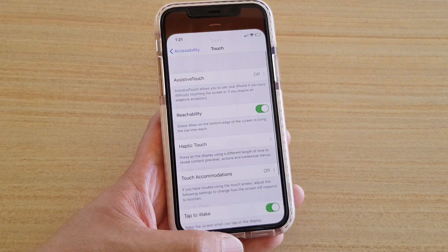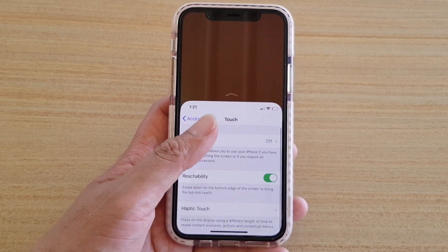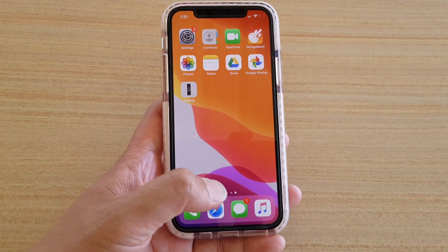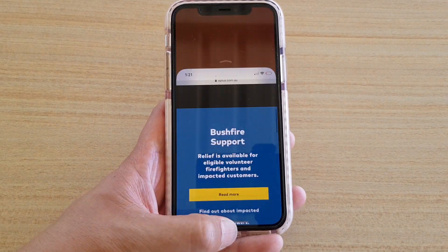If you don't turn it on, you can see that if I try to swipe down it won't open. So make sure you turn it on, and then from here if we swipe down now we can reach items at the top of the screen.